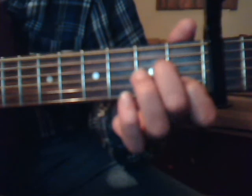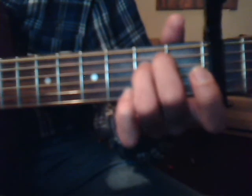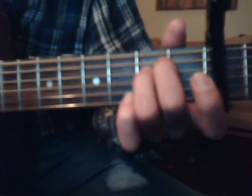We're going to do an A minor, which is 1st fret, 2nd string, index finger. 2nd fret, 4th string, middle finger. And 2nd fret, 3rd string with the ring finger. That's your A minor. E minor is 2nd fret, 5th string, middle finger. And 2nd fret, 4th string with the ring finger. My fingers always get confused on the E minor, so sometimes you will see me do it with the index finger and the middle finger — either way is okay.